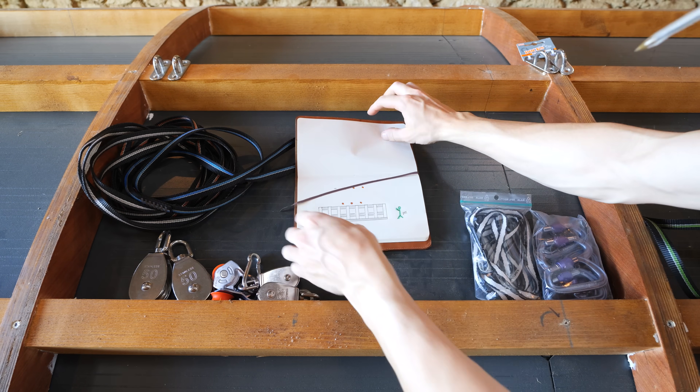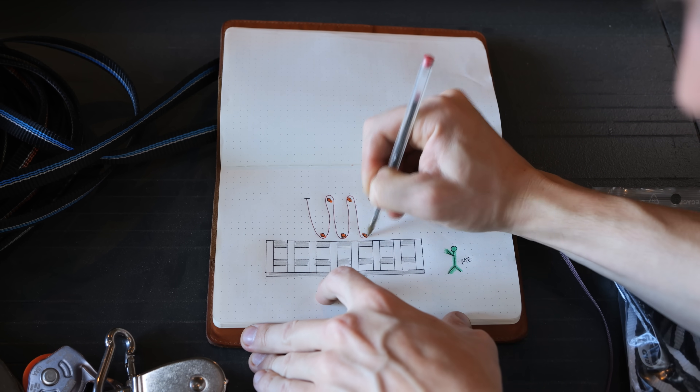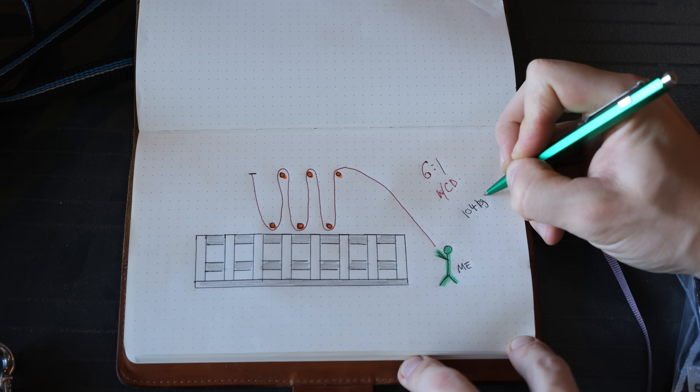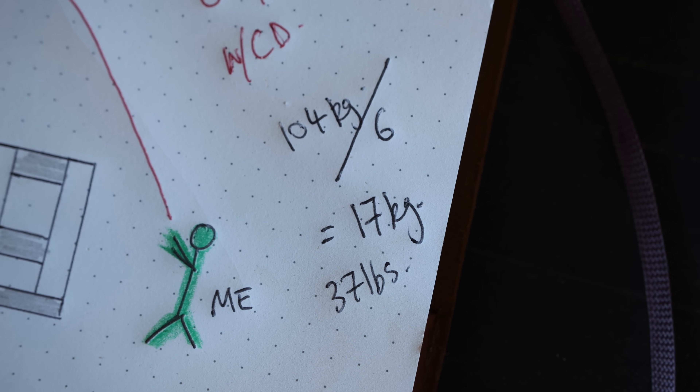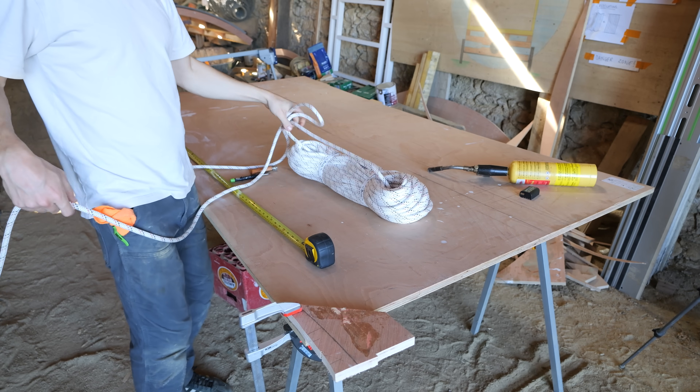Theoretically, using 6 pulleys like this can reduce the weight by 6, from 104 kilograms to only 17, although because of all the rope angles involved in this specific setup, it's not going to be anywhere near that, but it should at least be possible to lift by hand.